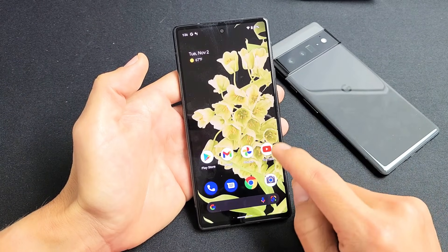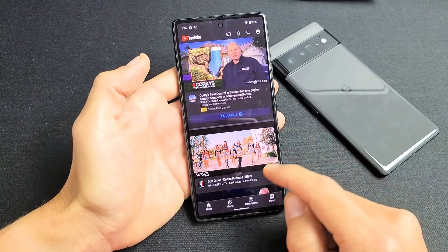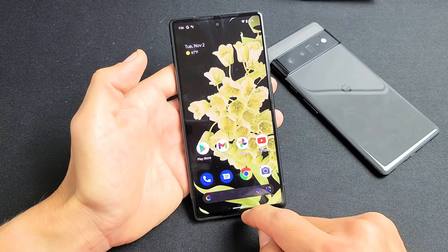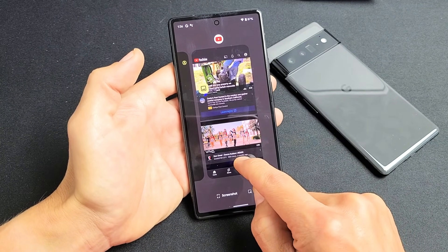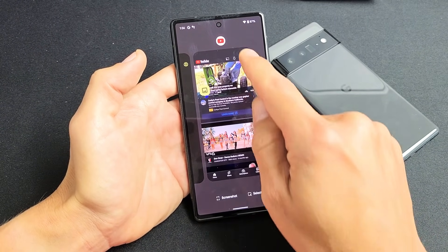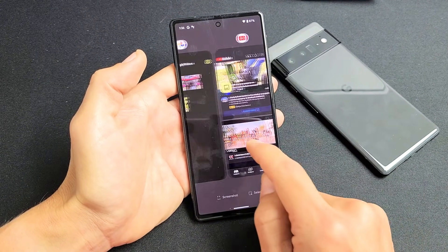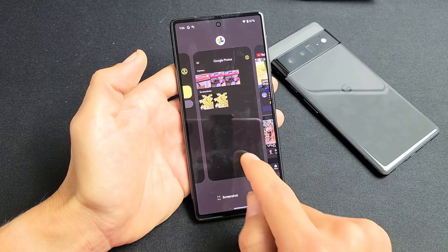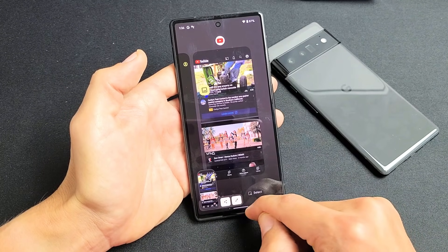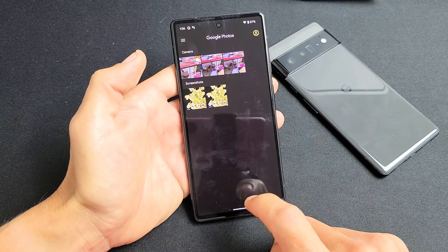Another way to take a screenshot — let me open up the YouTube app here. If you go to all your background running apps by swiping up a little bit from the bottom, you can see your recent apps. On any app card, like YouTube, you can tap 'Screenshot' right there. Even for other recently opened apps, you can take a screenshot and it'll be saved directly to your Photos Gallery.